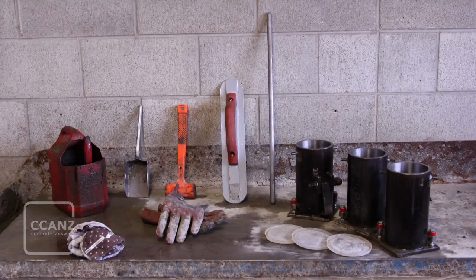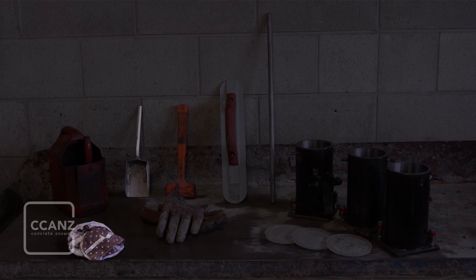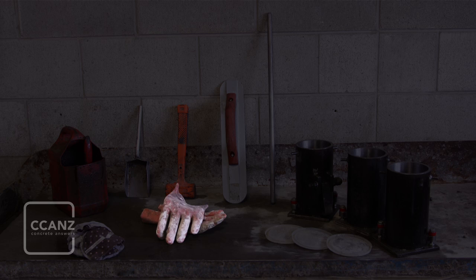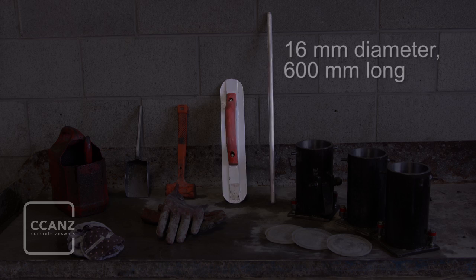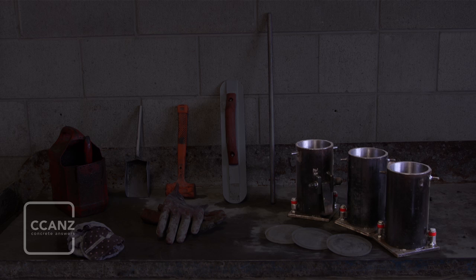The equipment you'll need: a mould release agent and a brush, a dry cloth, a scoop, a soft nosed hammer, gloves, a trowel, a tamping rod to the dimensions shown with a round hemispherical tip. You will also need test cylinder moulds of the correct dimensions.